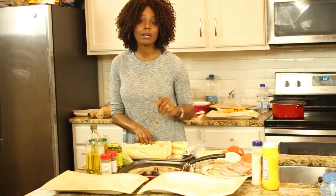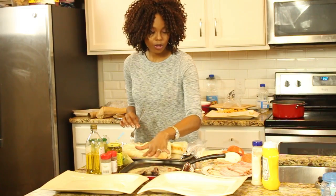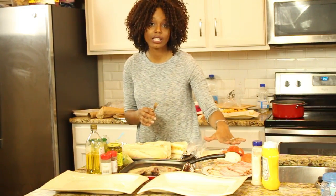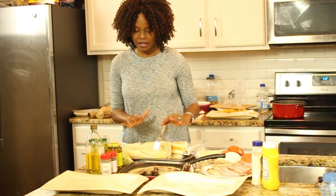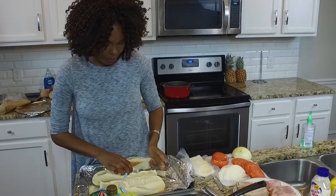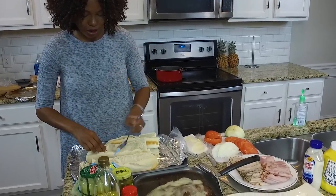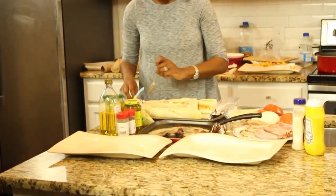So for our sub sandwiches, we are going to do a beef, roast beef Philly cheesesteak sandwich, and we're also going to do a ham and turkey sandwich. When you bake your French bread, bake it for about 10 to 12 minutes until it's a little brown. When you're making sandwiches, you want to take out some of that bread so it's not in your sandwich and you can make more room for your meat.